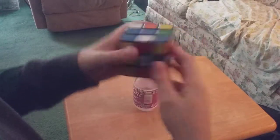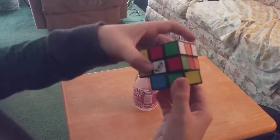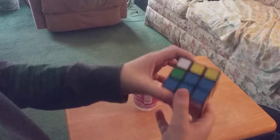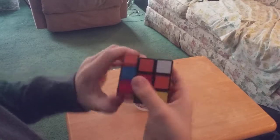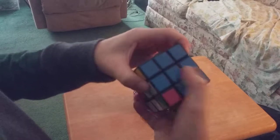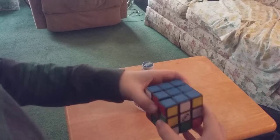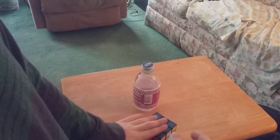Now the key is just to move the pieces. You can move the pieces and get them in — if you mess it up, you can always get them back in. Alright, that is a blue side.